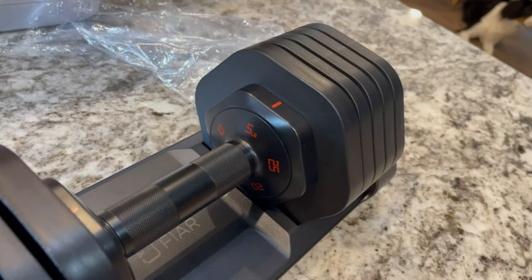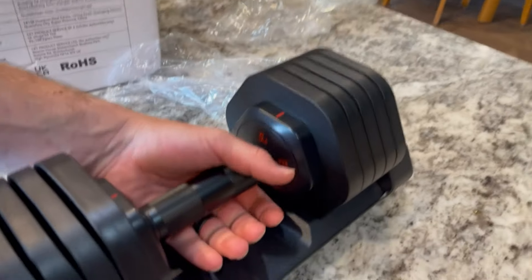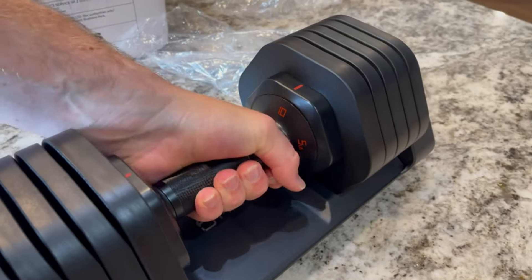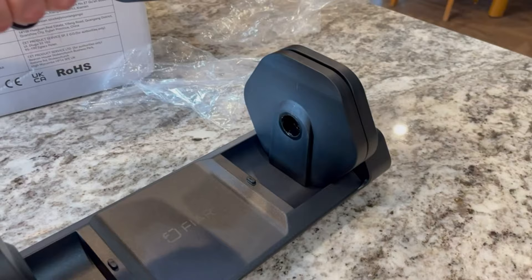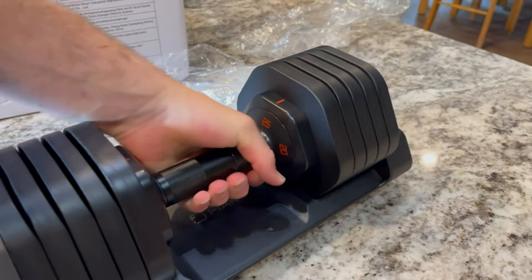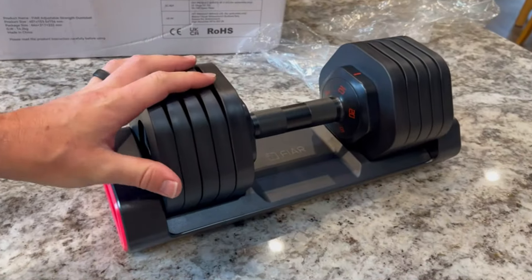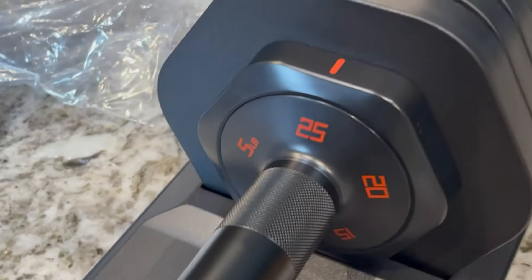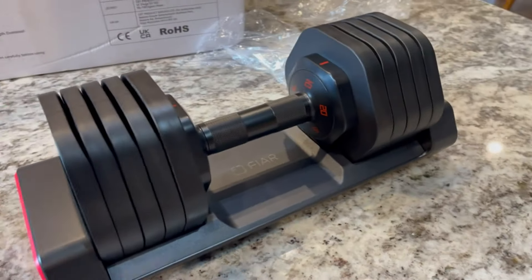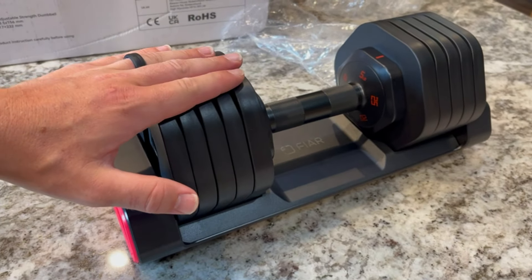You can see it's set to five pounds and when you lift it up you've got just the one plate on there. All you do is twist the handle itself in order to change the amount of weight. So far that's really nice, and as you can see it goes all the way up to 25 pounds. I'm actually pretty impressed by this dumbbell — if you're looking for an adjustable dumbbell, this seems like it'd be a great option.